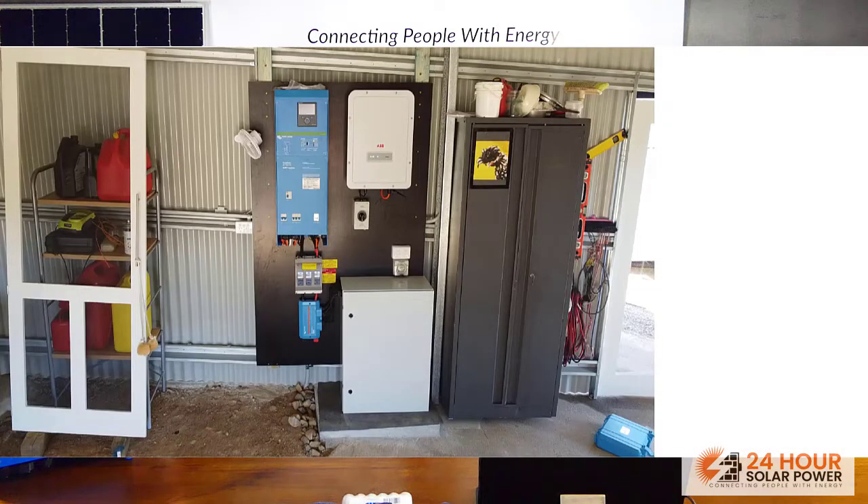With off-grid systems, the more you can do during the day, the easier it is and the less stress you put on the batteries and battery inverter. Ideally, if you can shift your energy use to daytime you'll get a better solution. Thanks for watching — if you enjoyed the video please give us a like, don't forget to subscribe to the channel so you can see all our future builds and off-grid systems. Have a great day!